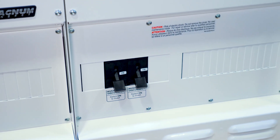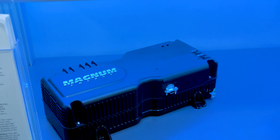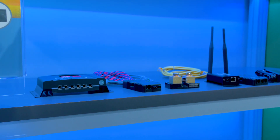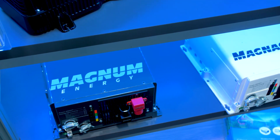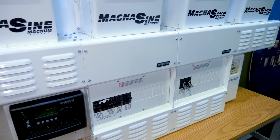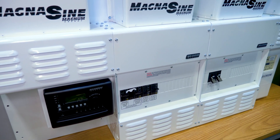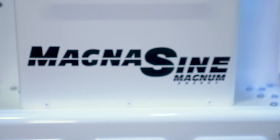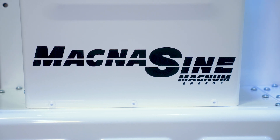The charge controller goes great with this system, especially for off-grid or other renewable applications. The Magnum PT100 charge controller — a 6,600-watt to 48-volt out, 200-volt in charge controller — is fully supported with the MEARTR. We can actually stack up to seven PT100 charge controllers and use those to feed into the system.